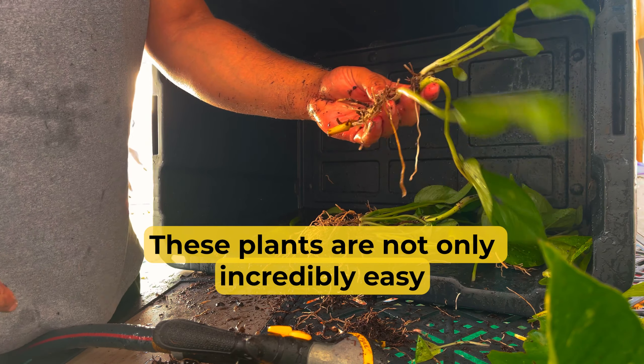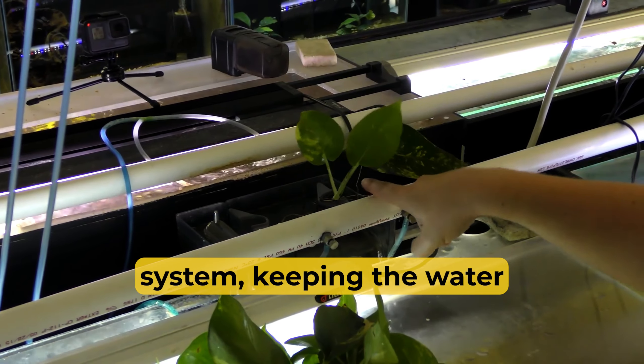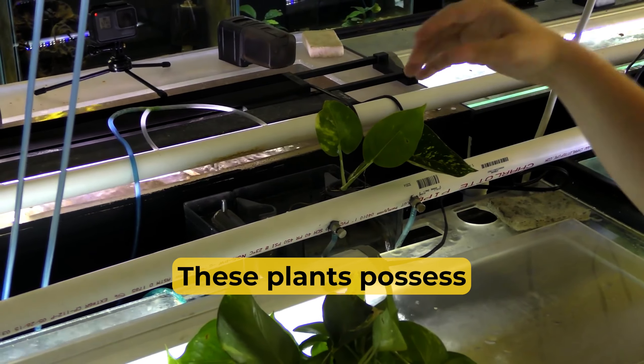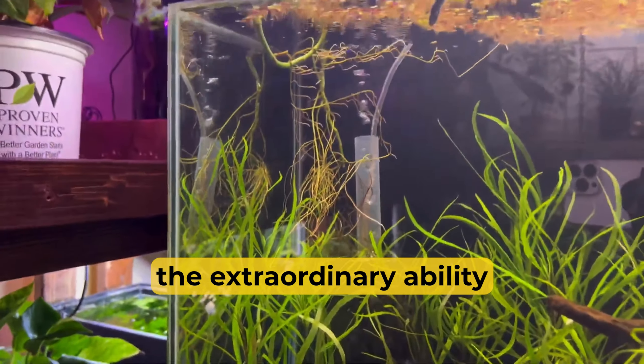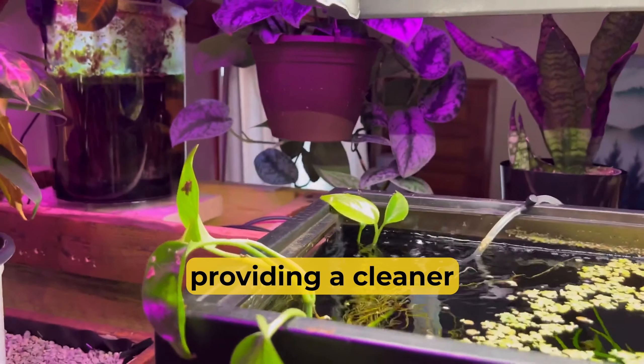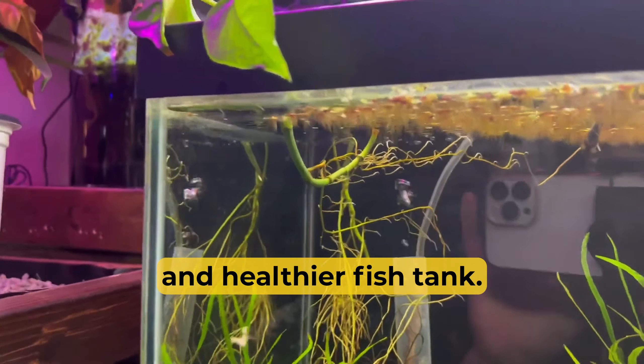These plants are not only incredibly easy to care for, but they also bring a plethora of advantages to your aquarium. They're a natural filtration system, keeping the water pristine and free from harmful pollutants. These plants possess the extraordinary ability to absorb nitrates and other contaminants, providing a cleaner and healthier fish tank.